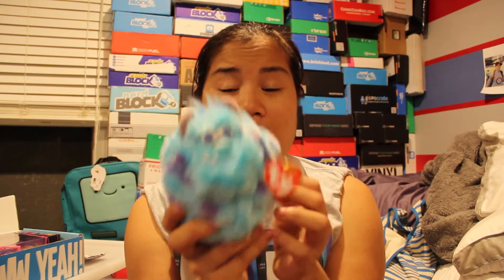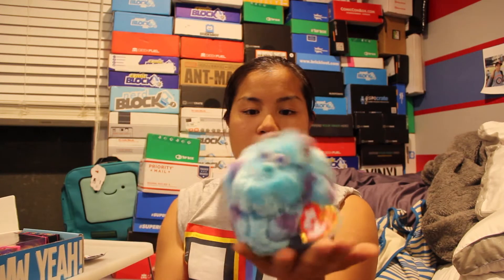The next item we've got is a Ty Beanie Balls, and it's Sully. I grew up collecting Beanie Babies — like a lot of Beanie Babies — and I think it's interesting that they're still around. I'm glad they survived. This is one of those beanbag ball things, so he's round with beans on the bottom, and I think you can throw them and he'll mostly land upright. That's neat.